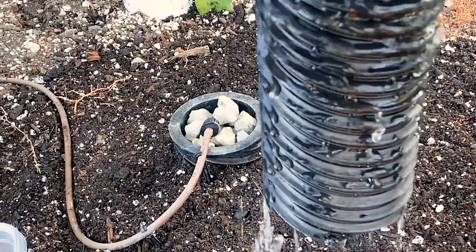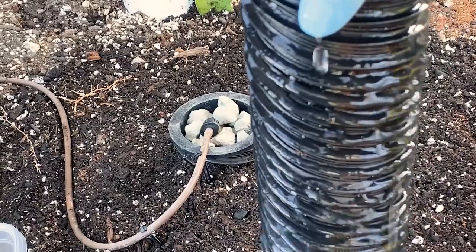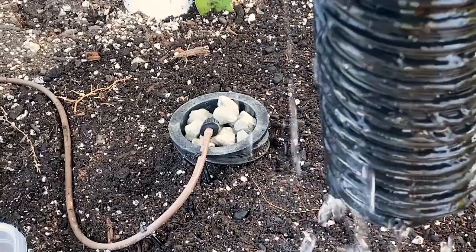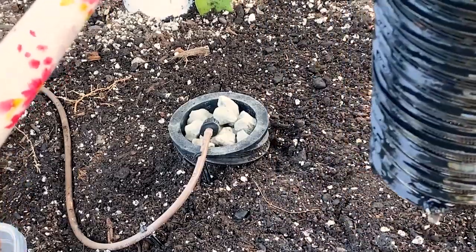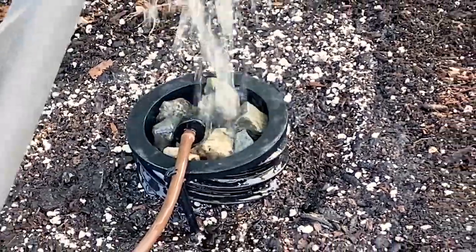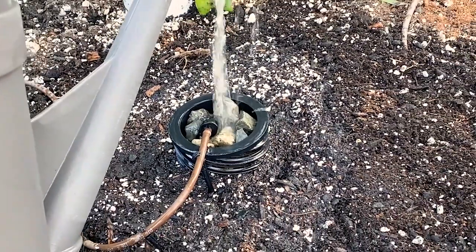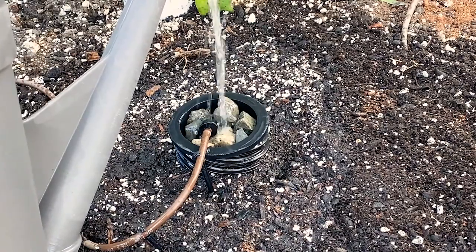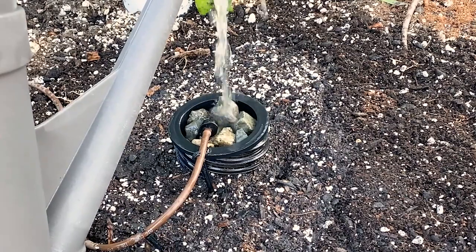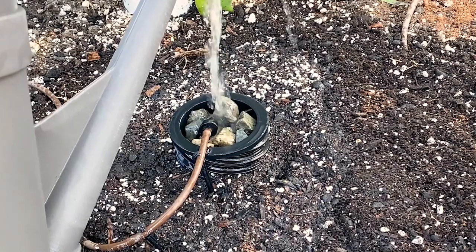The water goes in and spirals down, dispersing it deeper into the soil. In addition, I can use Vermister's Earthworm Casting Tea and apply it directly into the hydrospiral — that is going to increase your beneficial microbes and fungi and essential nutrients directly into the root zone. So that is excellent.